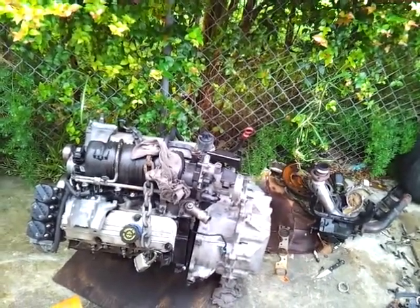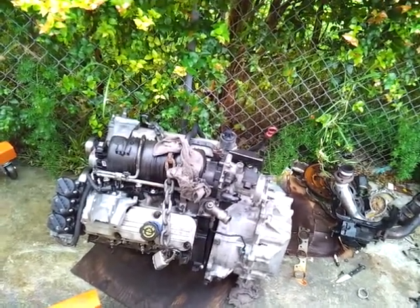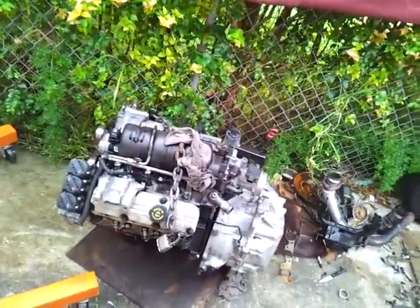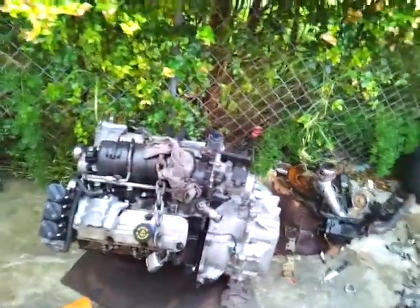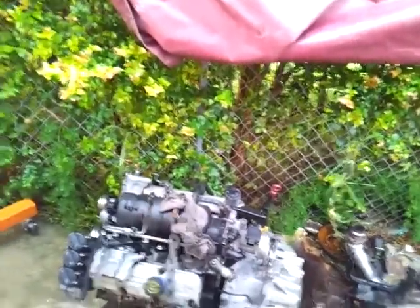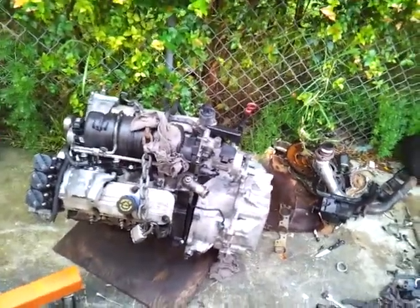It's the engine swap on the Monte Carlo SS, and hopefully by five o'clock tonight this motor should be in the car no matter what — even if it's raining. I gave myself that deadline to push myself to get the job done. I've got my truck in the back so I can always drive that, but this is my car and this was my deadline. By five o'clock the engine should be in the car, and if everything goes well, it might even run.